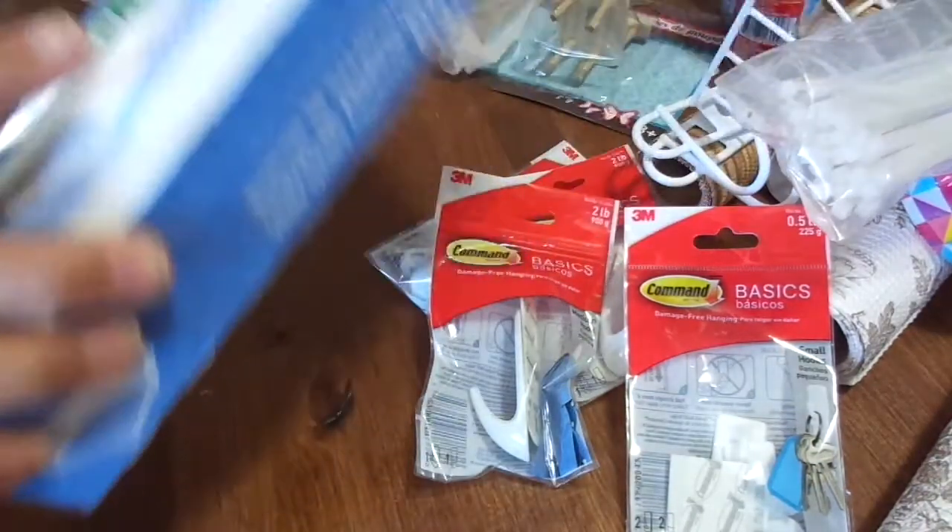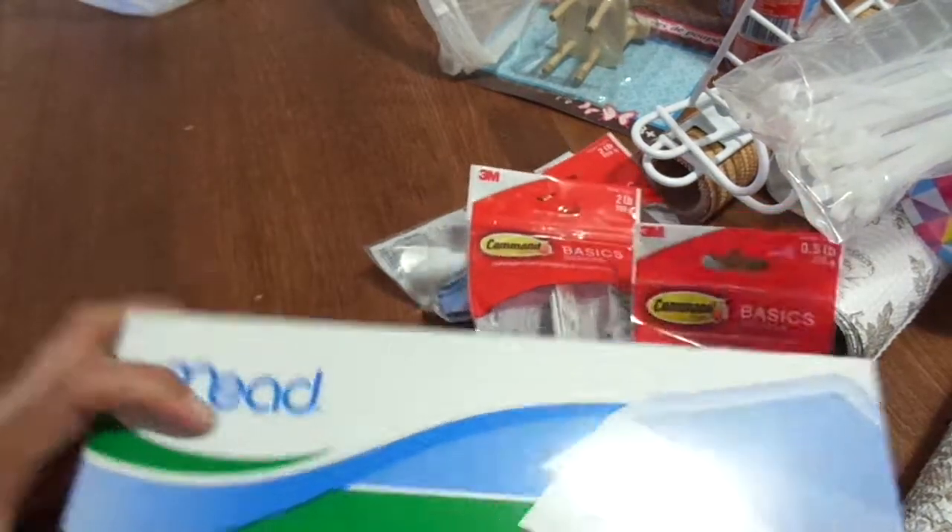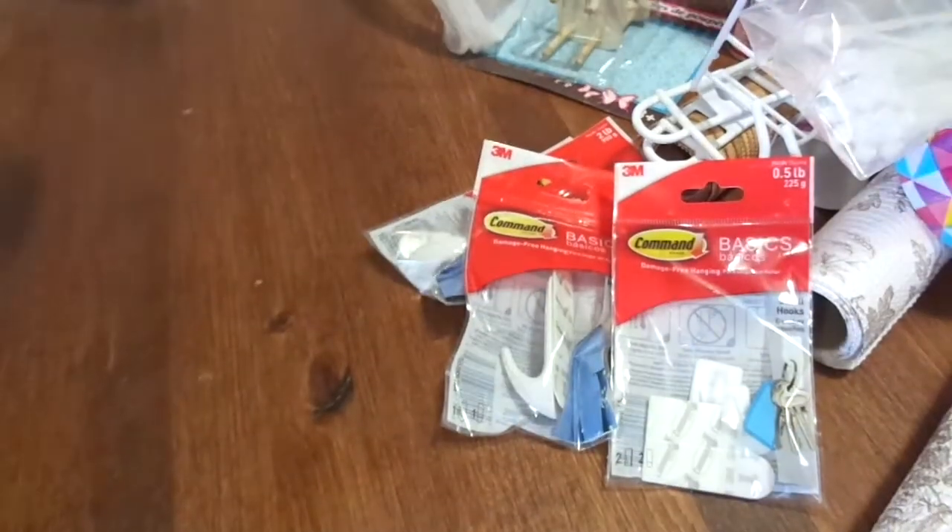I got some more zip ties for my wreath — 30 in there. And then some more envelopes for pocket letters because it looks like I'm gonna be doing a whole bunch of them.